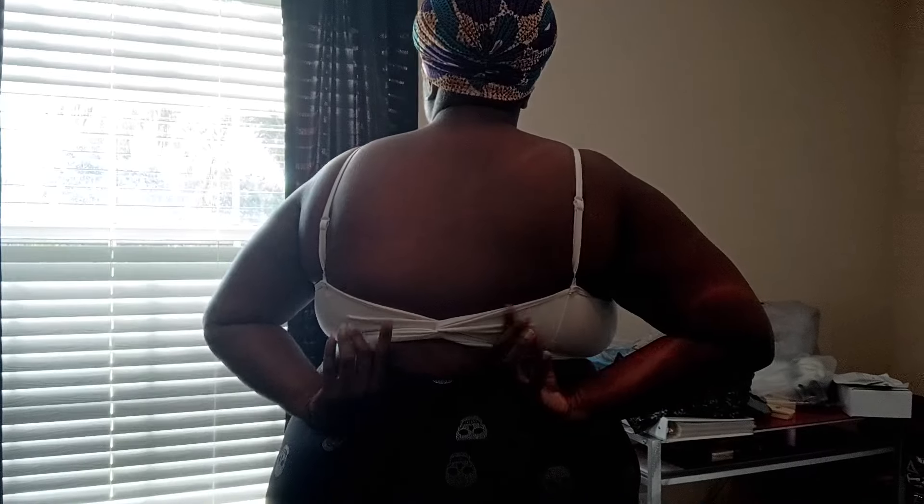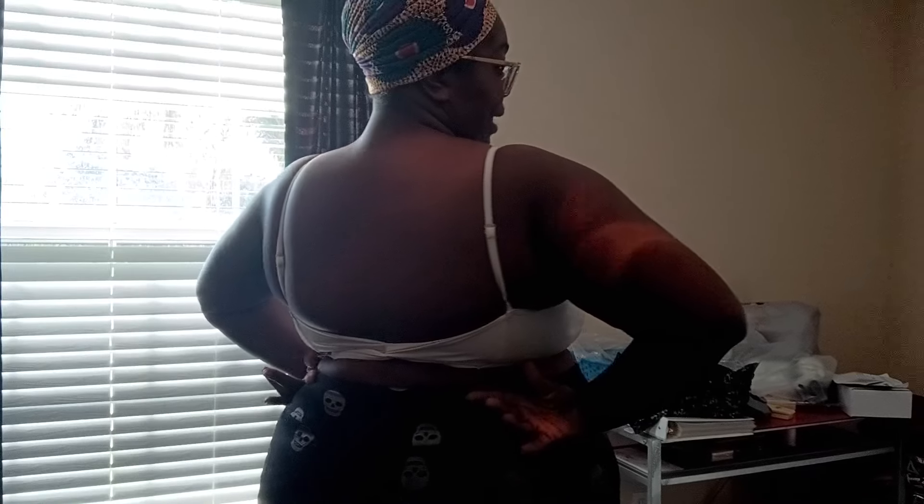Let me see if I can tell you the name of this one — oh, they didn't put it in the bag. Just look for the sports bra that has the little bow in the back. If you have big boobies like me, don't do it.